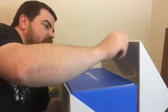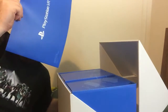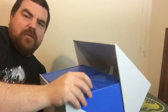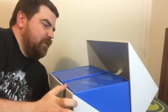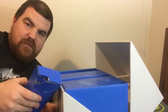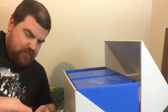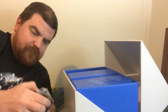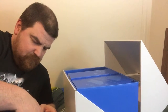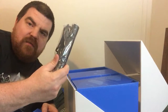It opens up like this and you have your quick start guide which is bigger than my head. It looks like we got different compartments here with different components perhaps in it. So in box number one we have a camera stand, a power cord, and the camera.